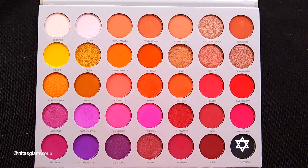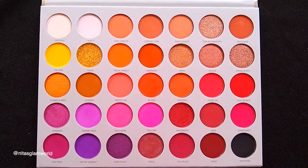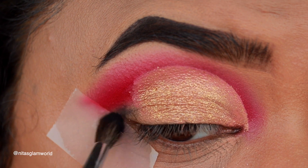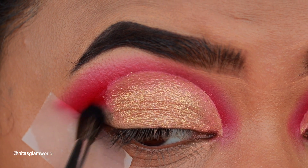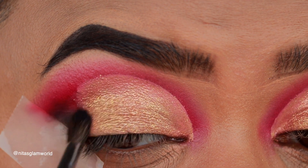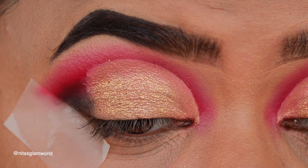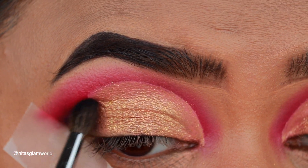I'm taking a matte black shade from the palette and applying it on the outer V area. I'm following the same rule — slowly building it up to avoid patchiness — and creating a V shape, connecting it with my cut crease.